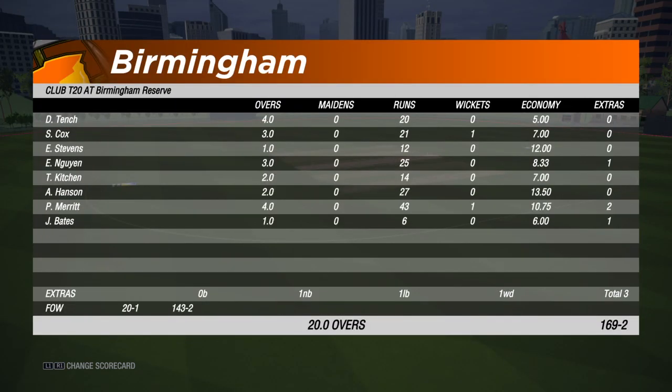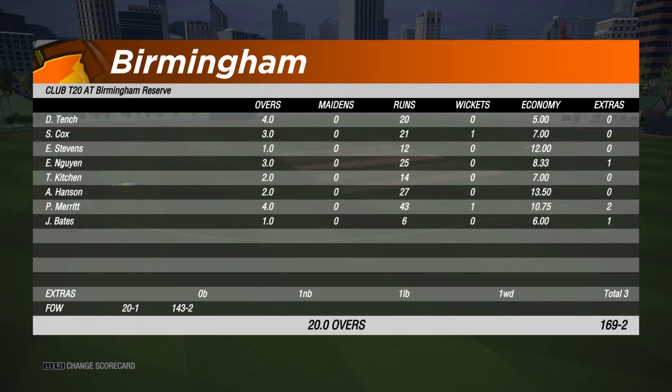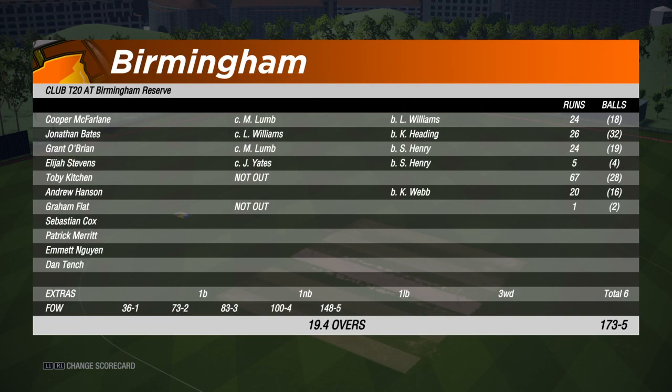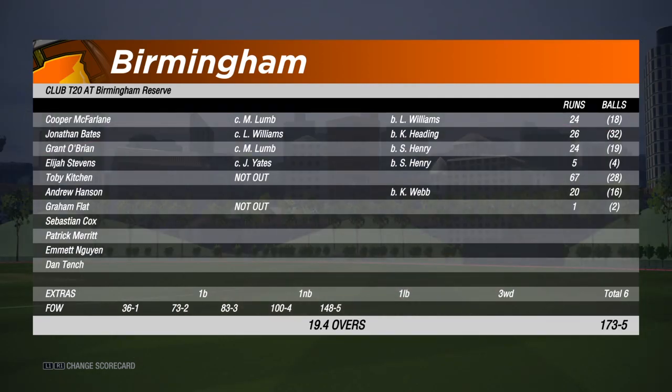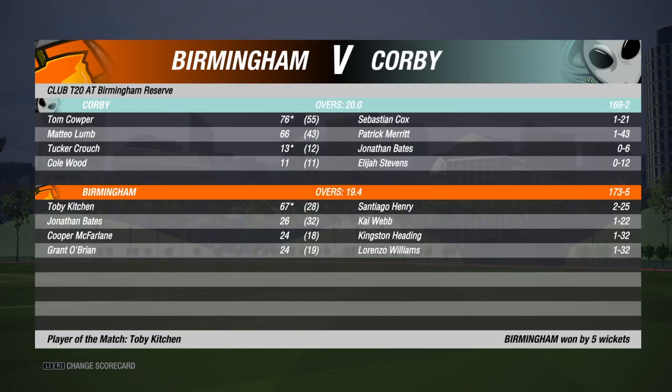Let's have a look at the scorecard. First innings, Colby made 169 for 2. And we had a bad batting, just one over for 6 runs. In reply, we made 26 off 32 balls, so contributed well. 173 for 5 with 2 balls remaining. Winning by 5 wickets.